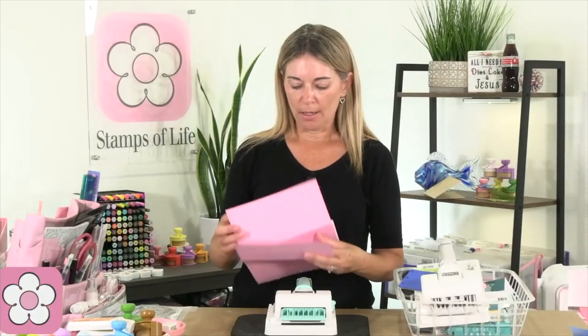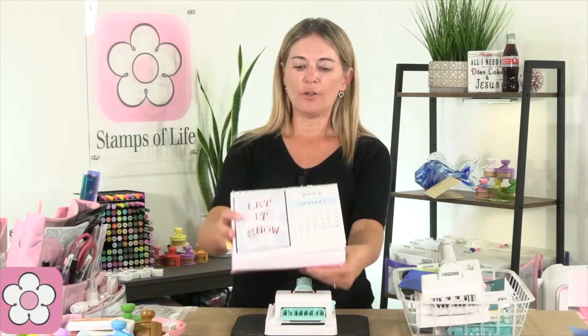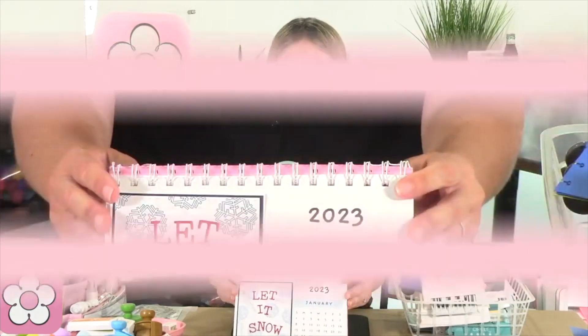This is on our website. This is a download you can buy and use as many times as you want. I've kind of munched mine, but this is the card calendar.